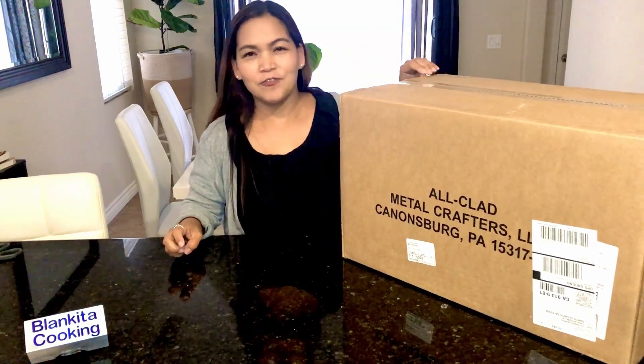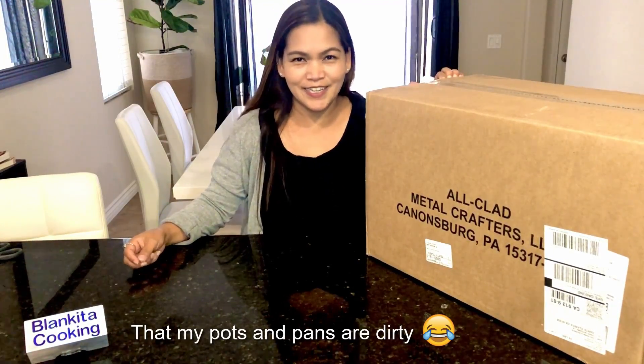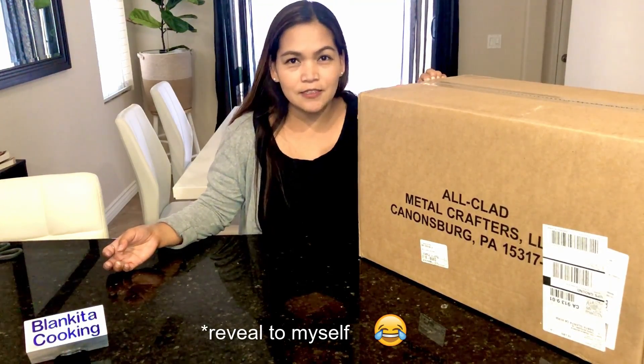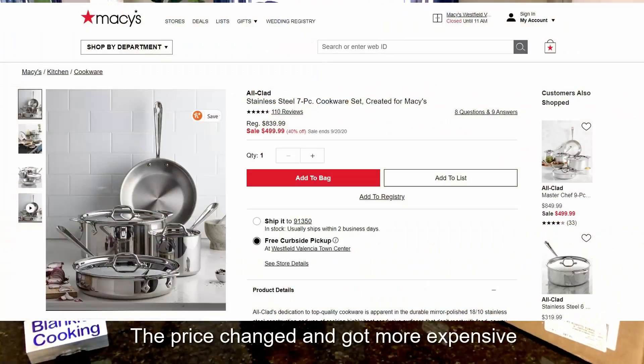That's my favorite — I was waiting for this. You know, some people were commenting on my videos about my pans, so now this is the time to reveal and do a review of this product. I got it from Macy's — it was on sale — so we'll see what it looks like unboxing All-Clad!